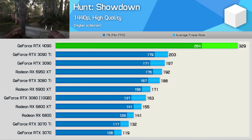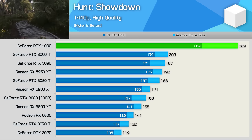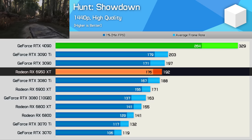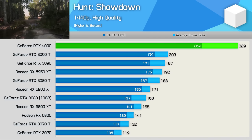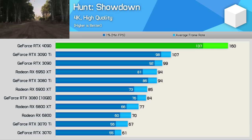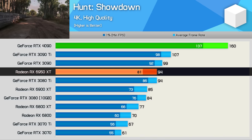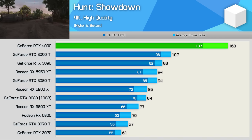Hunt Showdown fans will love what the RTX 4090 has to offer — over 300 FPS at 1440p, with 1% lows of over 260 FPS. That's a massive 62% increase from the 3090 Ti, 67% from the standard 3090, and 71% over the 6950 XT. Unexpectedly, the margins shrink at 4K — now the 4090 is 50% faster than the 3090 Ti and 62% faster than the 3090. The margin over the 6950 XT remained similar at 70%, and those wanting to play Hunt Showdown at 4K with a high refresh rate experience can do so with the RTX 4090.